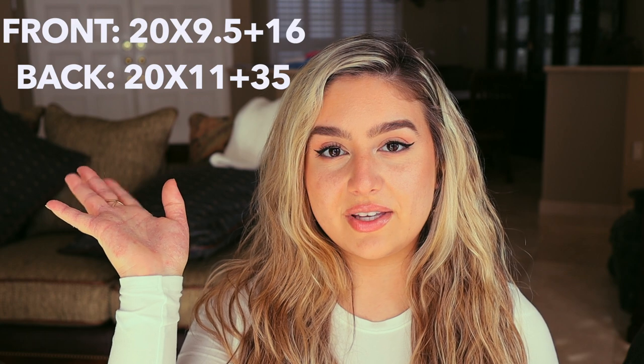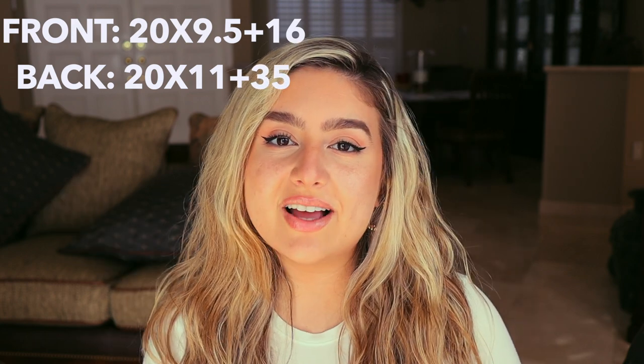So those are my new wheels — I hope you guys like them! Please leave a comment below with what you think. I wanted to go over the specs of the tires and wheels I got so you know if you're interested. I'll put the specs up on screen. KJ over at Vossen helped me — he was super, super nice. He helped me figure out the offset and everything to get the perfect fitment, and I couldn't be happier with how it turned out. I'll leave his Instagram down below if you're interested in reaching out.